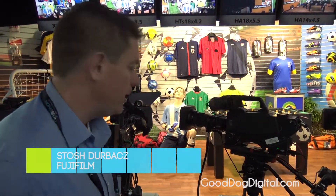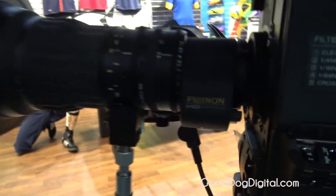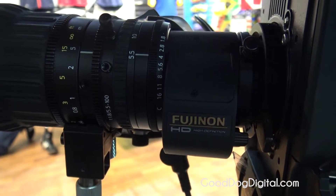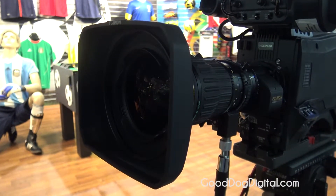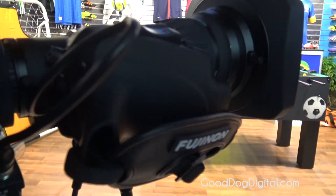Here we have the latest and greatest two-thirds inch HD portable lens. It's an 18 by 5.5. This replaces the very popular HA16 by 6.3 that we had previously, making it a little bit wider and more usable for wide applications, while maintaining the long end of the lens. So 5.5 on the wide, and you're still at 18 times zoom.